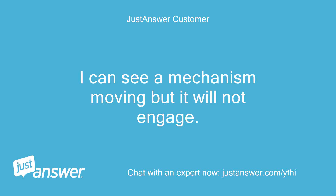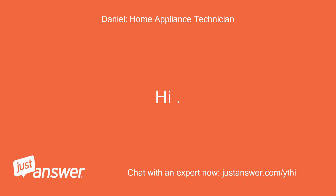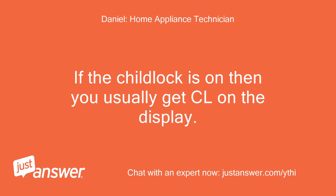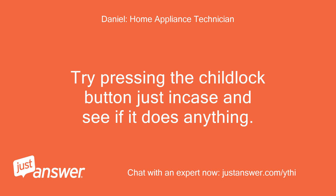I can see a mechanism moving but it will not engage. Could it be anything to do with the child lock? Sorry for the delay, just had my Sunday dinner. If the child lock is on then you usually get CL on the display — do you see this? Try pressing the child lock button just in case and see if it does anything.